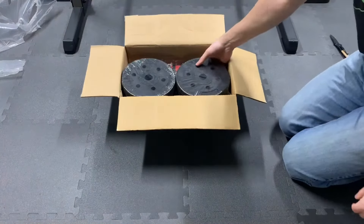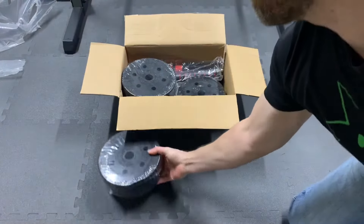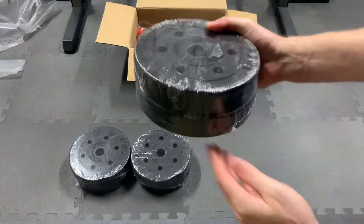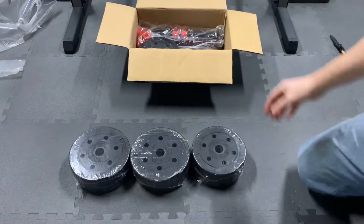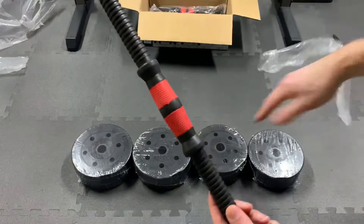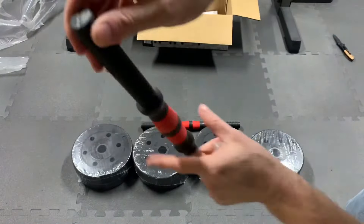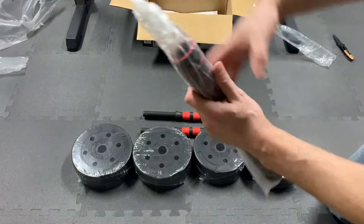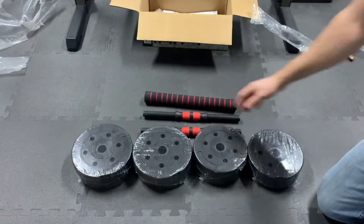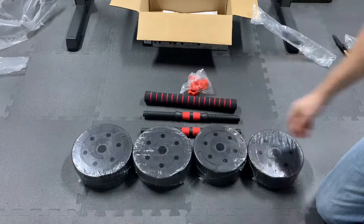We have a two-pack of 2.5kg weight plates, two more 2.5kg weight plates, two 2kg weight plates, and two more 2kg weight plates. A dumbbell bar, a second dumbbell bar, the barbell extension bar, four screw nuts, and instructions.